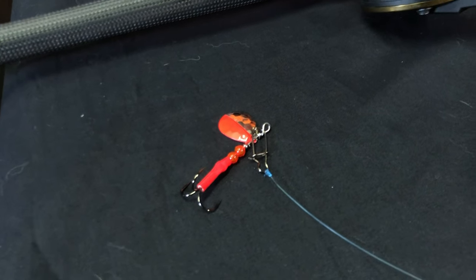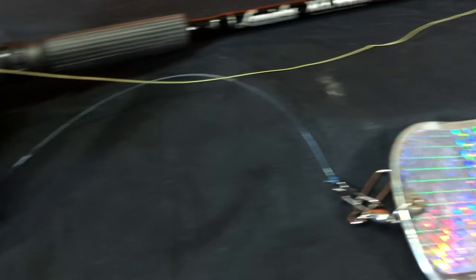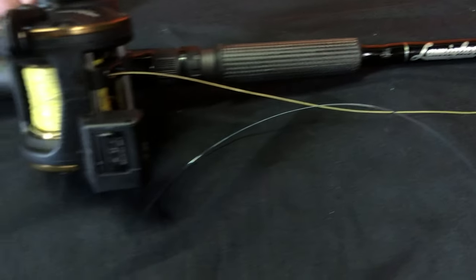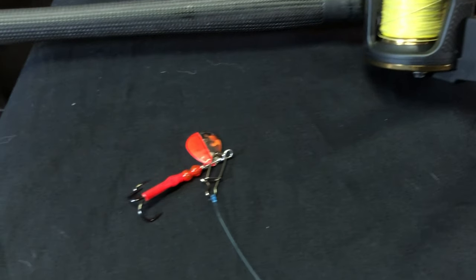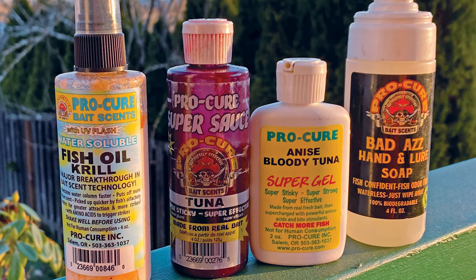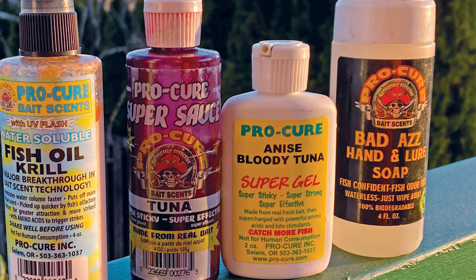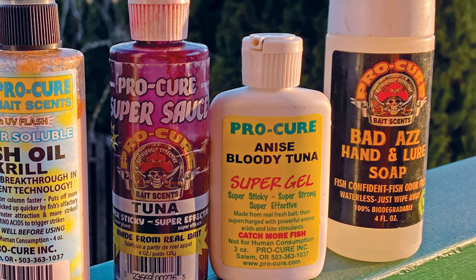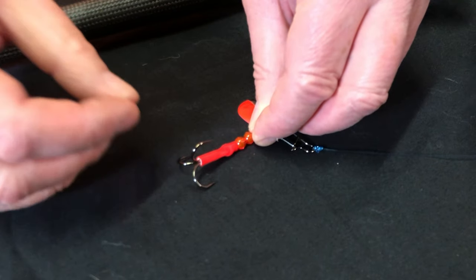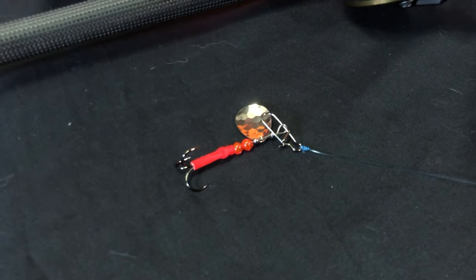Do you ever use scents on your spinners? I like to use them occasionally — I like the Pro-Cure Super Gels, Bloody Tuna or some kind of krill-based product. I'll usually apply those to either the hook or the tubing. That also allows for easier cleaning, and I use the Pro-Cure Badass Soap to clean my spinners after use on the water so I don't have any residue left.